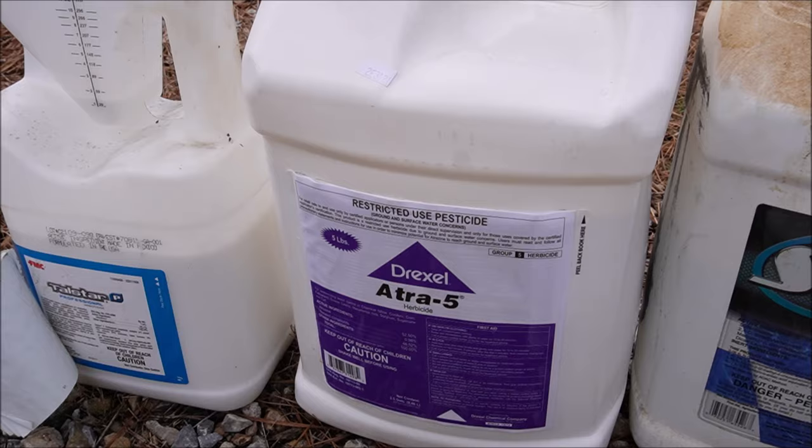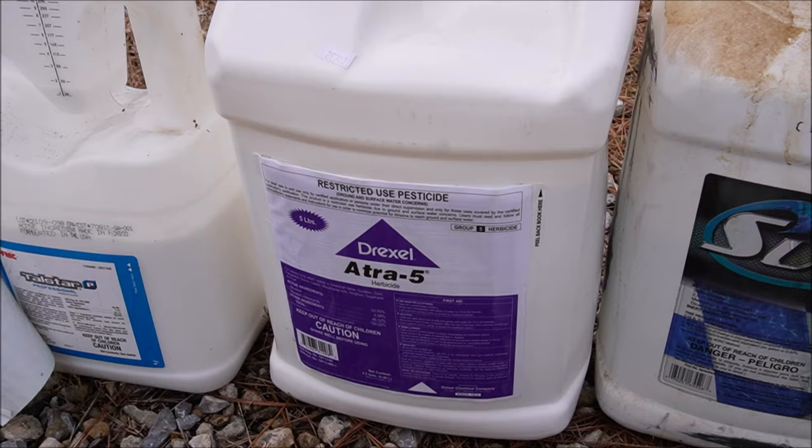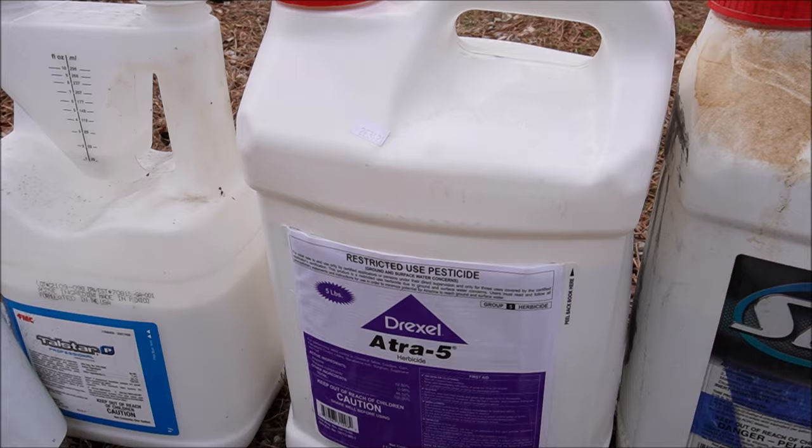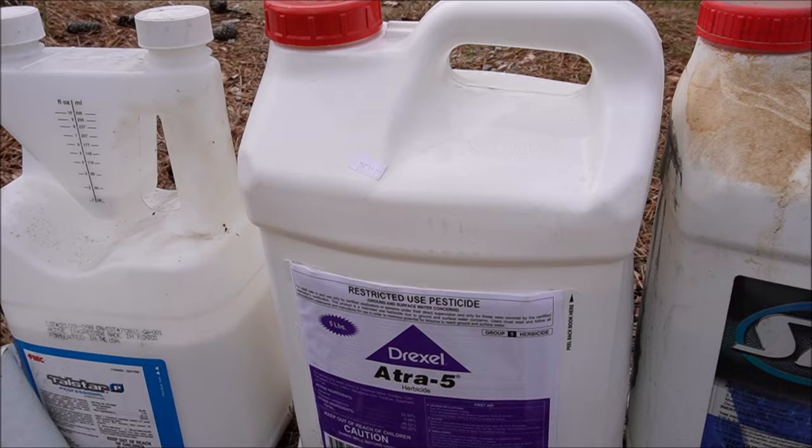Atrazine is a restricted-use pesticide. There are some concerns with it, so it's not necessarily available to homeowners as I understand it. I'll put it in our round-one application on centipede or St. Augustine yards — a lot of times early in the year I just spray atrazine for those broadleaf weeds. On bermuda and zoysia yards, I'll sometimes put atrazine in there with the prodiamine and Triplet.